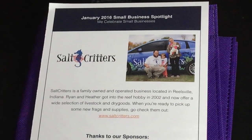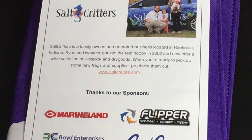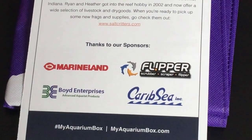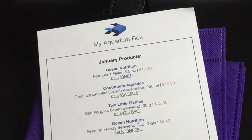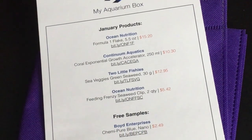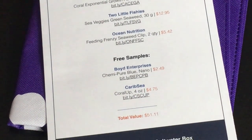The next thing is talking about the January Business Spotlight, which is Salty Critters. What they've done is featured one company in the box, so each month a different vendor would be promoted. On the back side of the sponsor mention are the items you're going to get inside the box and what they're worth. The box was $30, and it says here that the value of everything inside is about $51 or $52. So that's pretty good.